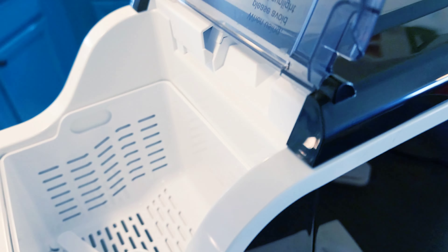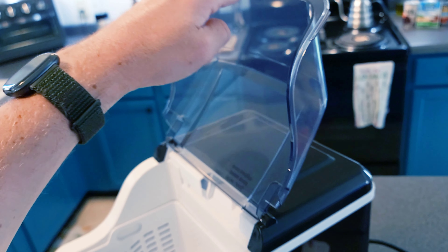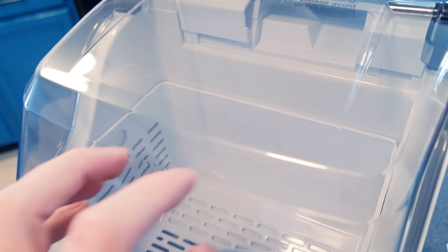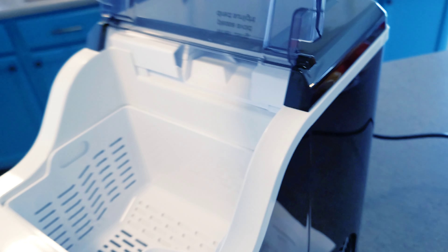This is made out of some slightly cheap plastic — a bit more flimsy than I'd like. The hinge up here also feels a tiny bit flimsy when I push back on it. It'll probably hold up as long as you don't have kids messing around with it. This definitely feels like the weakest point of the whole thing.